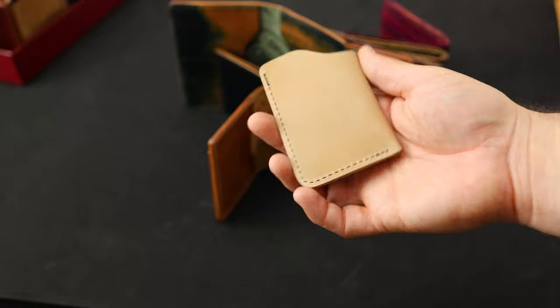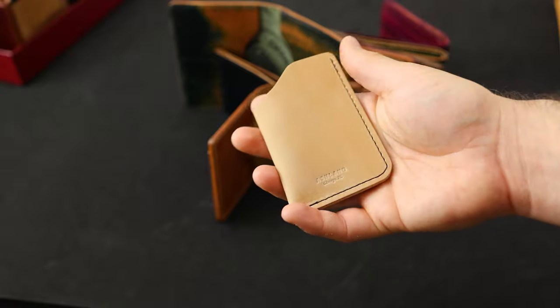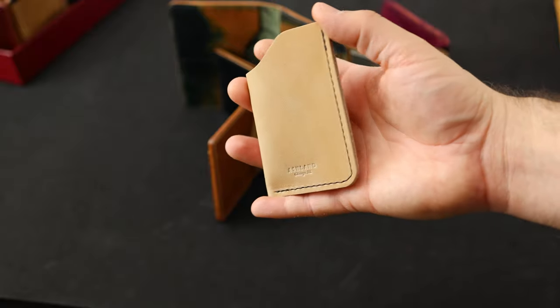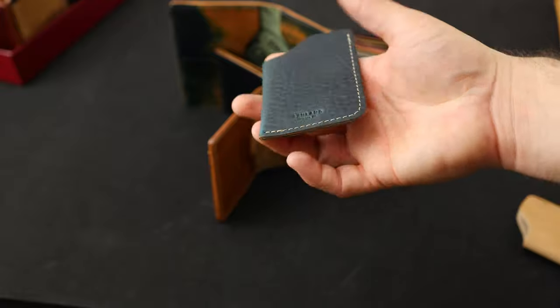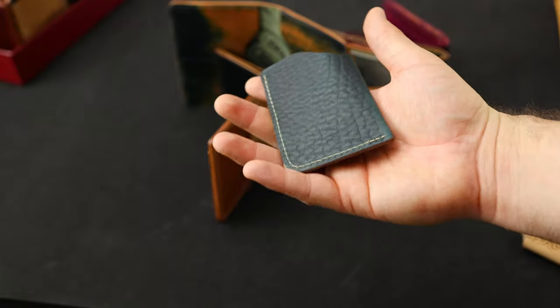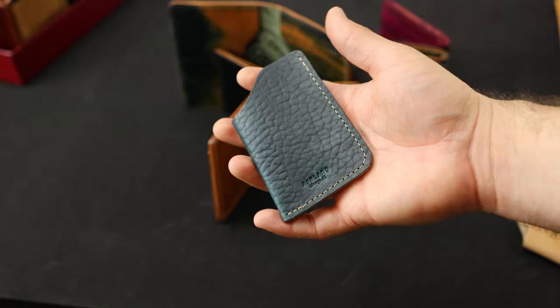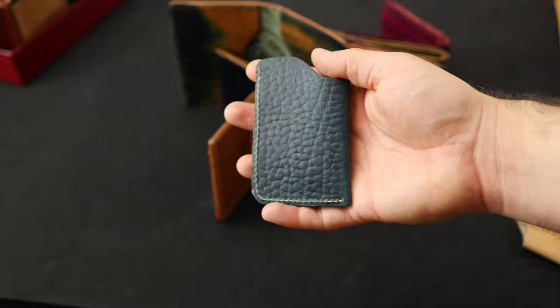We've got a couple of one-shot card cases going out today. First is the raw natural Latigo — a little bit different than most Latigos; I really like this color and the texture. Here's another one-shot card case in the bison Chrome Excel — this is a navy bison. You can see that same texture pressed in to accentuate the bison just a little bit more.